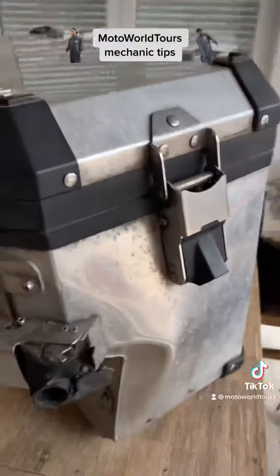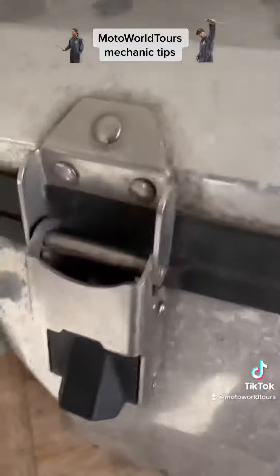Hello, this is Mark Collins from Motor World Tours. Today I will show you how to remove a lock cylinder out of a case from the BMW R1200GS. In my case, the case is broken, so I have to change it.